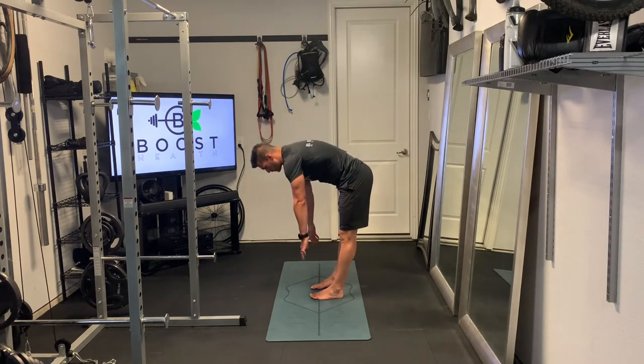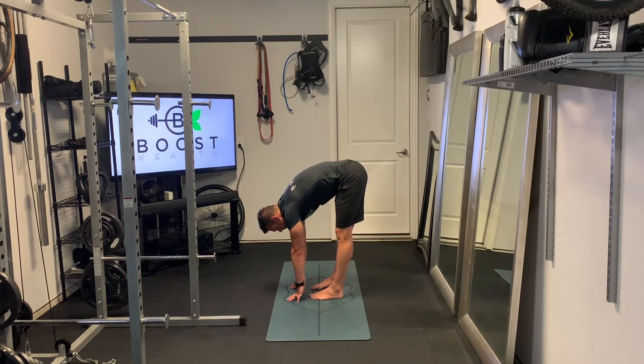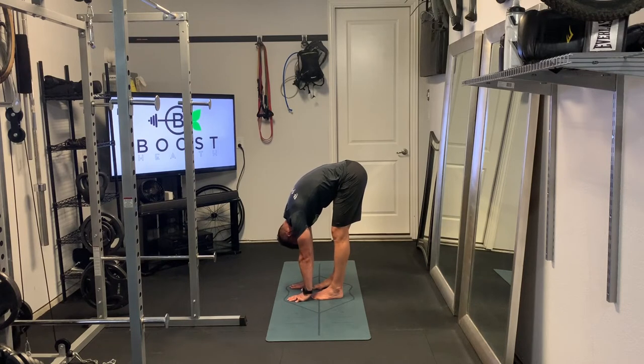Showing you the same thing from the side here — just reaching down, keeping those legs as straight as possible and reaching down until we feel a good stretch. Take a deep breath in through the nose, exhale, and on the exhale see if you can reach down just a little bit further.